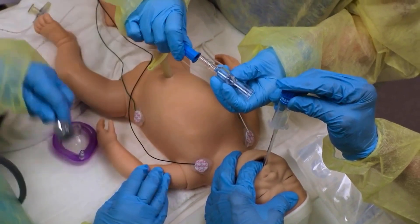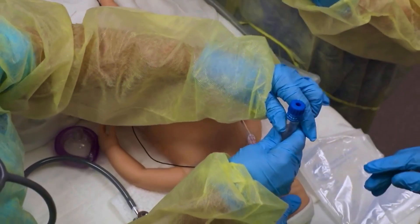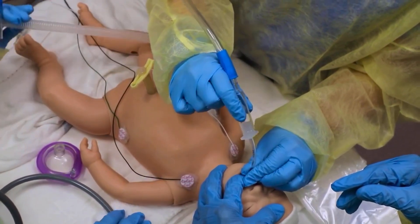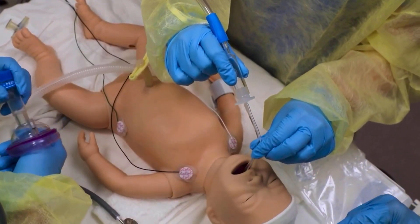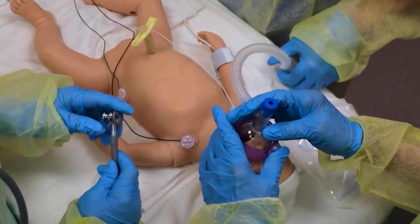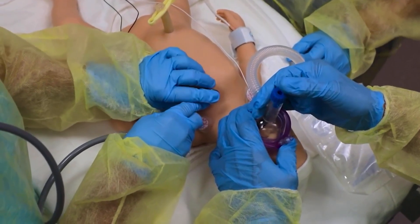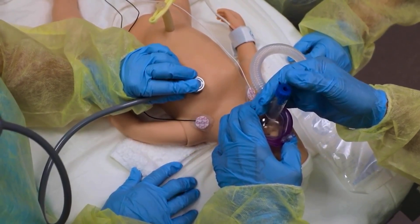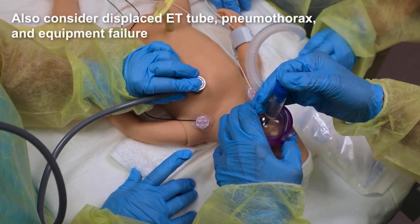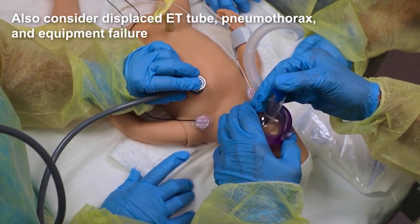Connect a meconium aspirator to a suction source set at 80 to 100 millimeters mercury. Connect the aspirator directly to the ET tube connector, or to the integrated suction port if your ET tube is equipped. Occlude the suction control port on the aspirator with your finger and gradually withdraw the ET tube over 3 to 5 seconds. Resume face mask PPV or quickly re-intubate. If chest movement is evident, ventilate for 30 seconds and reassess the heart rate. If chest movement is not evident despite Mr. SOPA steps, repeat tracheal suction until you have cleared the airway and achieved effective ventilation.